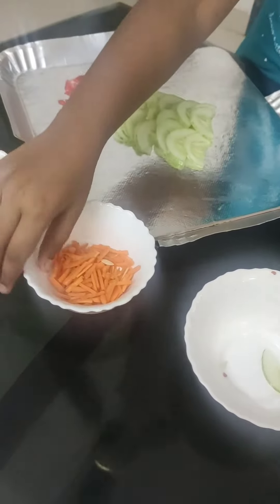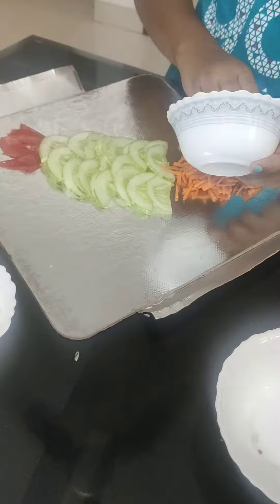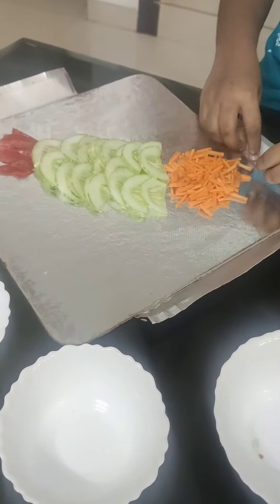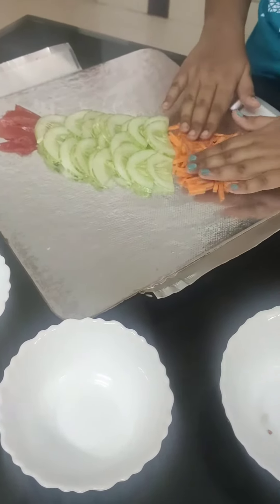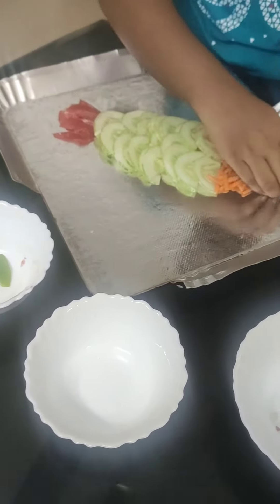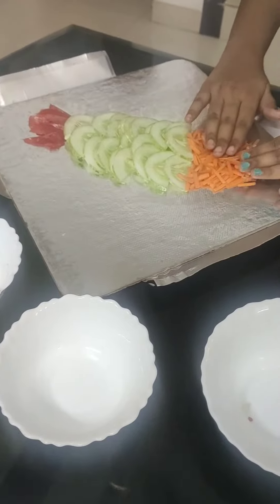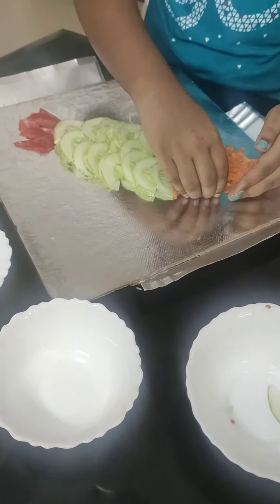Then let's take our carrot. Let's shape it. Let's fill this gap. It's almost okay.